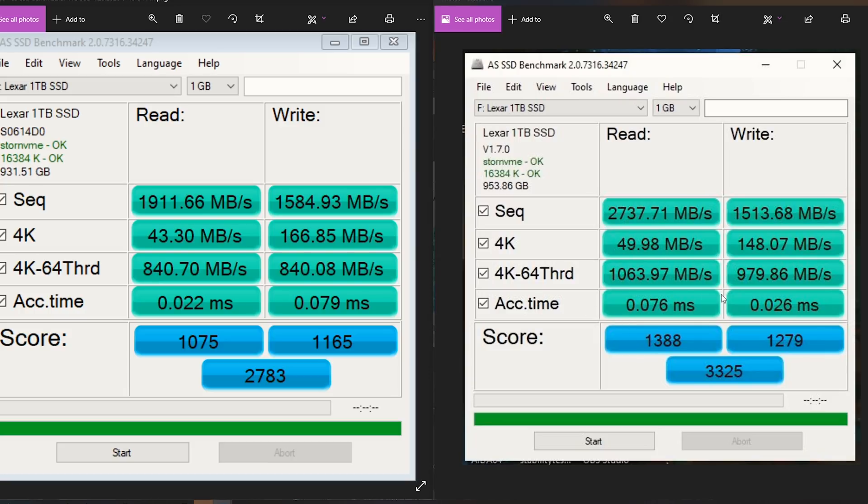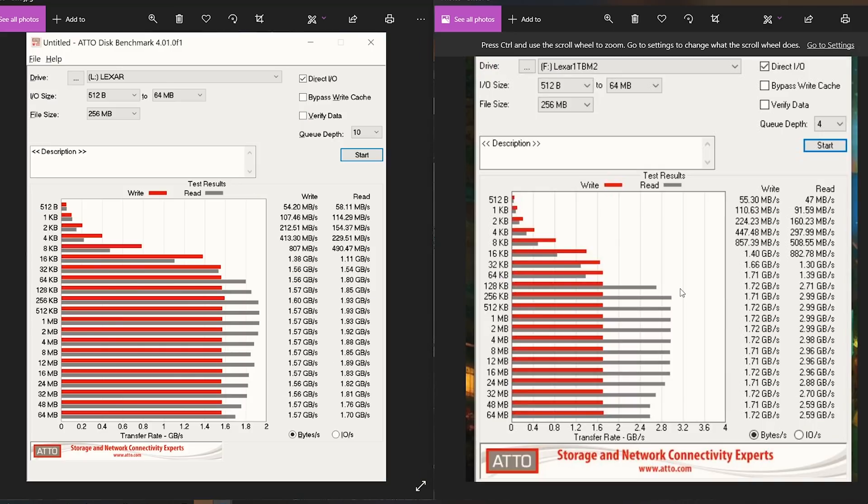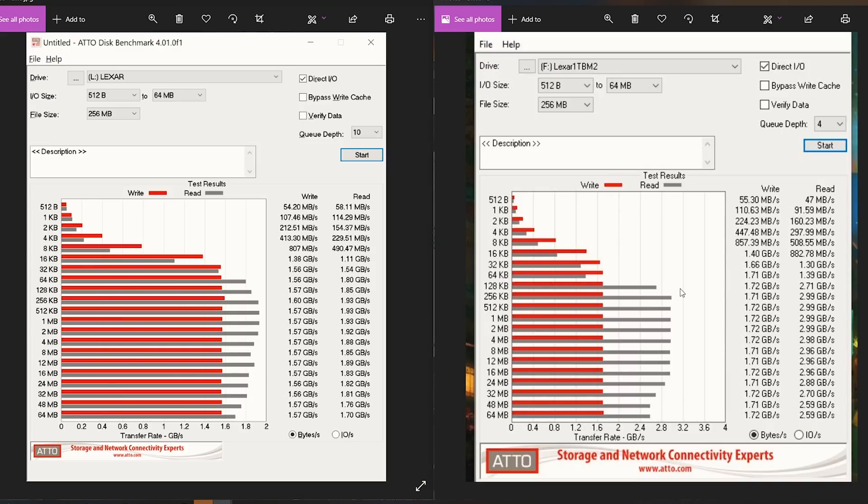Take a look at the access time — it's a little more on the read, which is interesting. The Atto disk benchmark tests compressed data, so it's not fully indicative of real world, but it's a good baseline. For the larger file sizes it did hit 2.9 gigabytes per second. I would have liked to see it breach 3000 megabytes per second, but it's still going to feel really fast and snappy, and it maintains this speed throughout a lot of different file sizes. You can see the NM600 comparison alongside it.